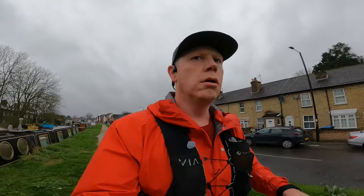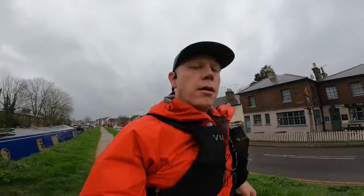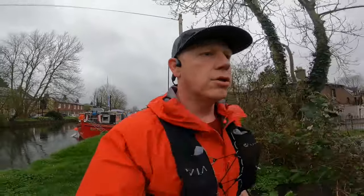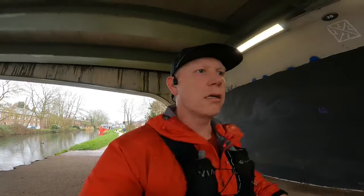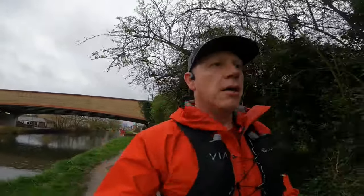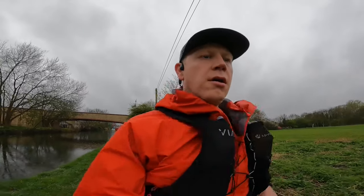This morning we are doing our long run on the towpath near Waltham Abbey, on the border of London. Just basically running some gravelly stuff, a bit of tarmac, a little bit of mud — easy running today. Let's try and test the shoe out on this type of terrain as well. As I said yesterday, the shoe has nice cushioning, so it should make for a comfortable run.